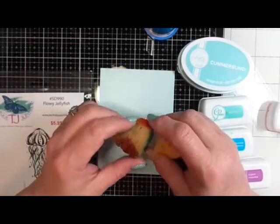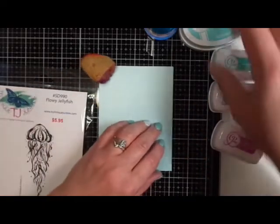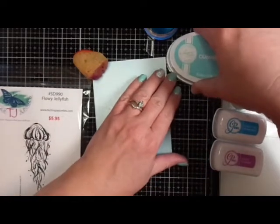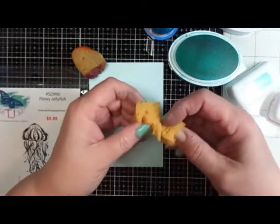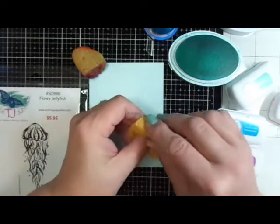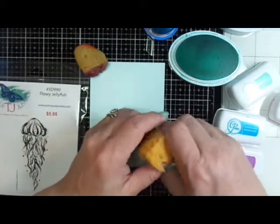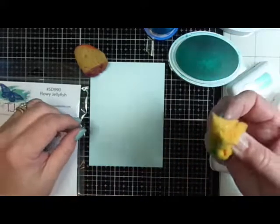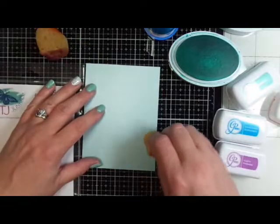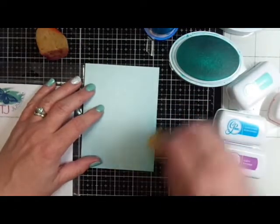I have some sponges here — one is a sea sponge and the other is just a household sponge. I got the sea sponge from a craft store; it was in a little grab bag with a bunch of sponges. I'm going to make a vignette so that I have shading around the edges, but the center of my panel will be left bright so that I can stamp the Flowey Jellyfish in the middle.